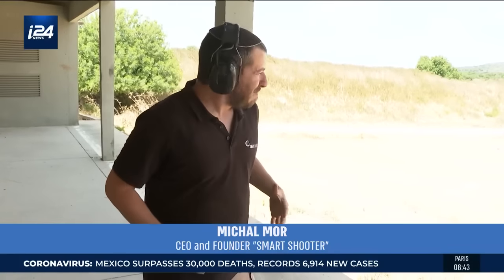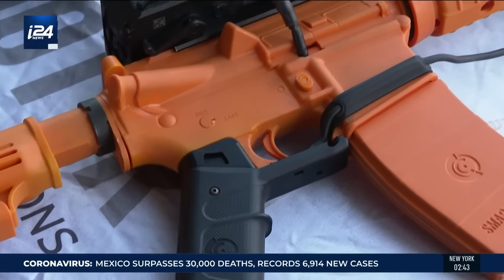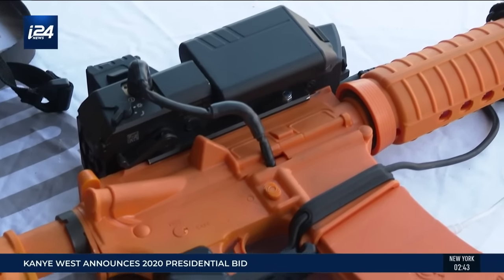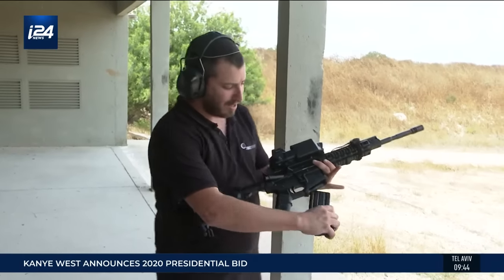It doesn't matter if you are after physical exertion, if you are under physical or moral pressure, if you're gasping for air — each bullet will hit its target. The question is, how do you convert a simple assault rifle into a precision shooting instrument for infantry soldiers?